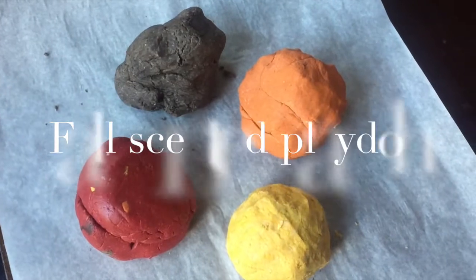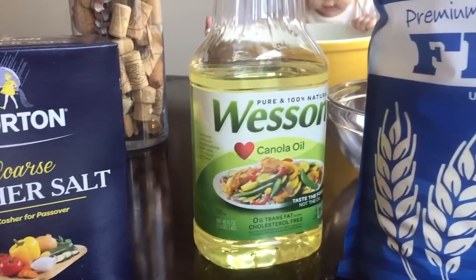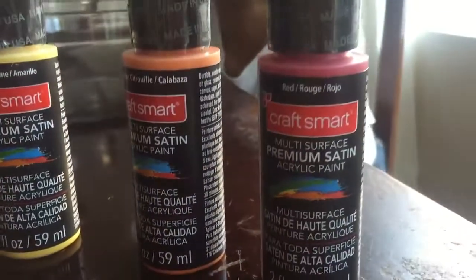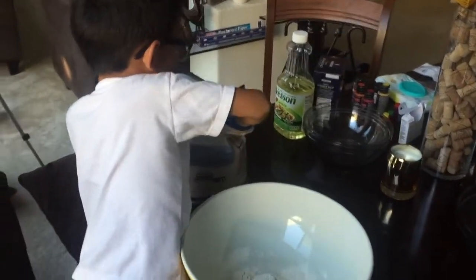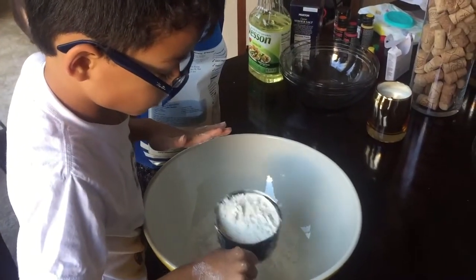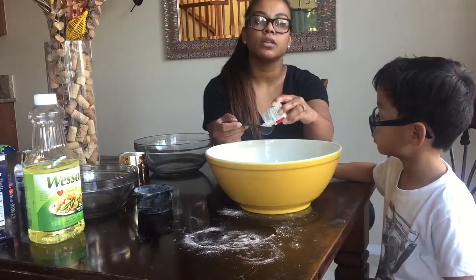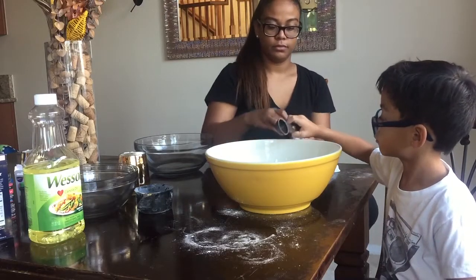Next we're going to be making some fall scented Play-Doh. These were really awesome as well. What you're going to need is some salt, some oil, some all-purpose flour, assorted paint, and some cream of tartar. First, take about two cups of all-purpose flour and pour that into your bowls — you'll need about four bowls total depending on what spices you use. Then add about one cup of salt and one tablespoon of cream of tartar and give that a nice big stir.